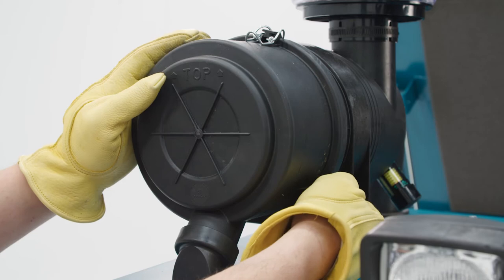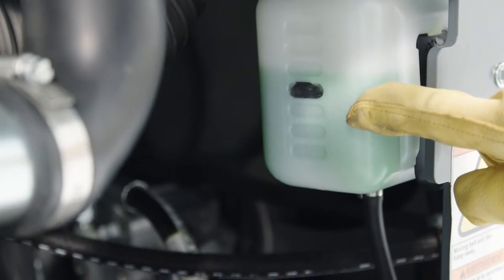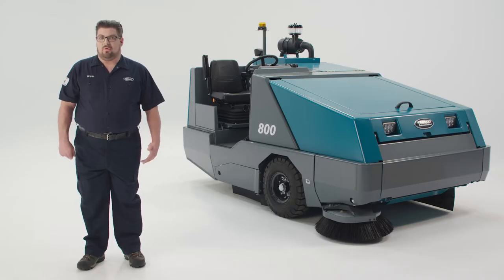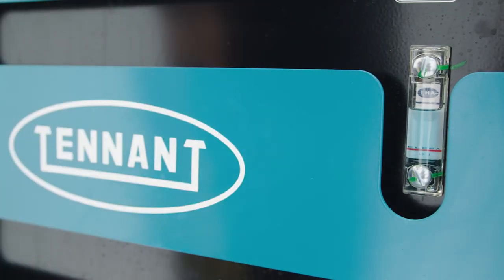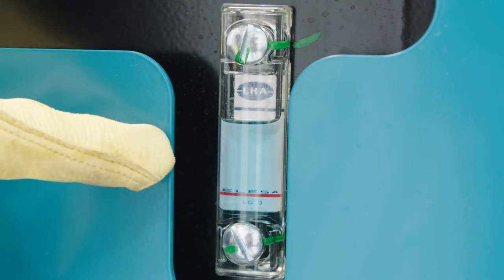When replacing the cover, be sure the arrows are pointing upward. Check the coolant level. Then check the radiator and hydraulic oil cooling fans; they should be unobstructed so that the air can flow freely through the radiator and the hydraulic oil cooler for maximum cooling. Finally, check the hydraulic fluid level sight gauge. With the hopper down and the fluid cold, you should read between the add and full marks.